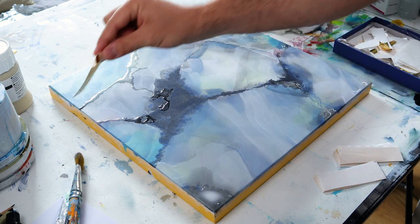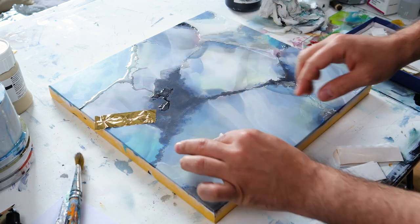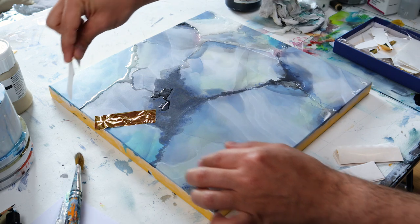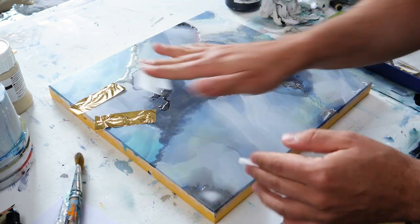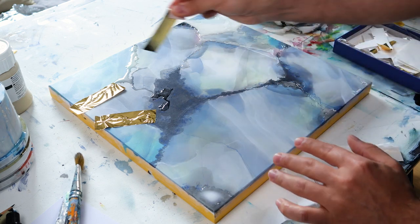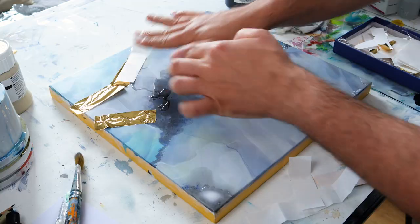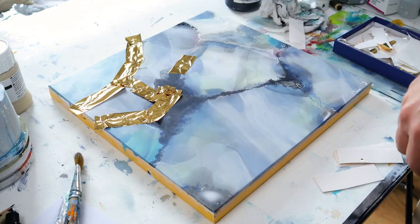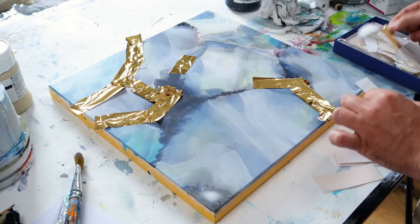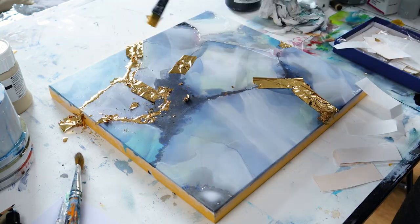Now that my gilding paste is dry, I will apply my gold onto the 3D parts. This is really my favorite part of painting because you really see what the end result will look like. The gold is really shiny and I really like gold.